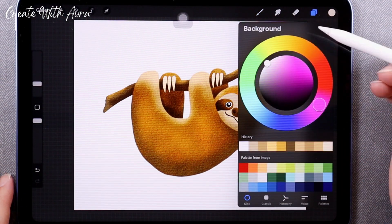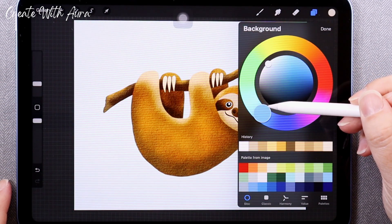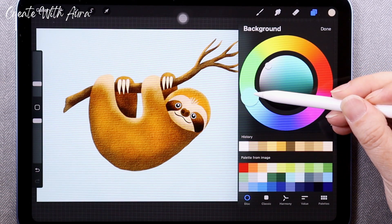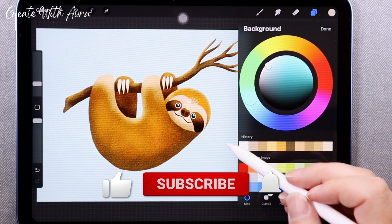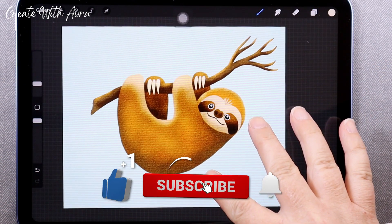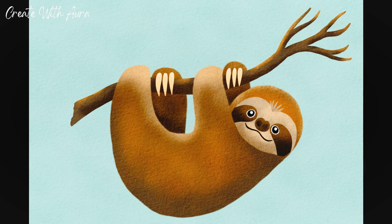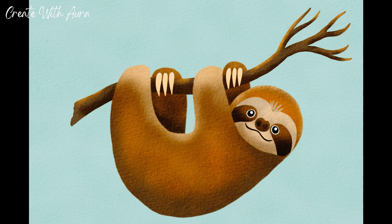The final step is to pick a background color — I'm going to go with a light bluish green to complement the color. Thank you very much for watching this tutorial. If you enjoyed it, please give it a thumbs up and subscribe to my channel for more art tips, techniques, and tutorials. I'd love to know if you'd like to see more Procreate videos, and if so, what subjects would you like to see? Until next time, happy painting!